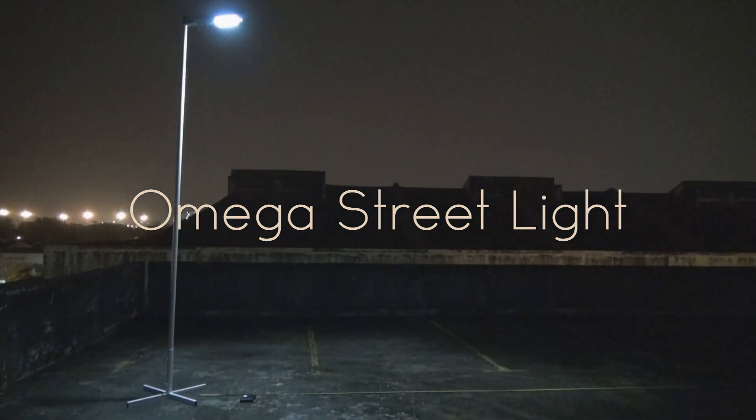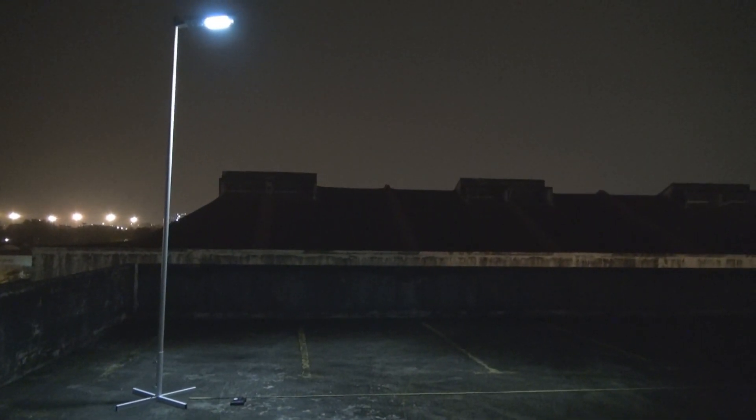Hi, thanks for watching our YouTube channel. This is part 2 of the Solar Omega Streetlight, All-in-One Solar Streetlight.